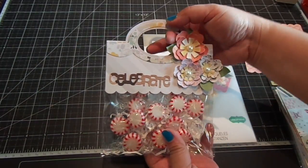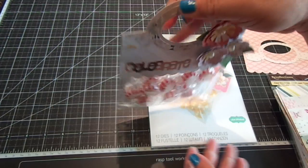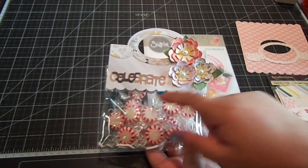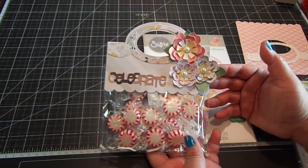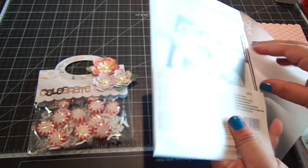And then this is the bag topper. I liked it so much because of the handle — I thought that was so adorable. It also comes with flowers, which I love. Let me show you the dies here.